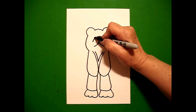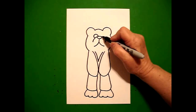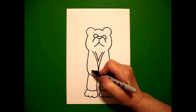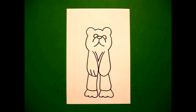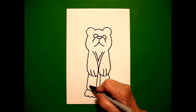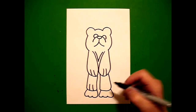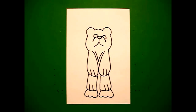Come over on this section on top, draw one curved line on the left and one curved line on the right. Come all the way down to the left and draw one, two straight lines on the left, one, two straight lines on the right. Come down here on the left, draw one, two straight lines on the left, one, two straight lines on the right.